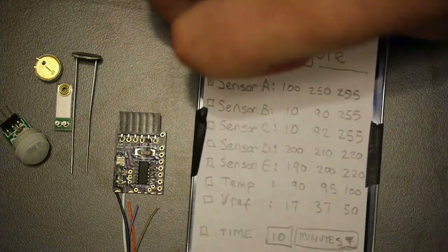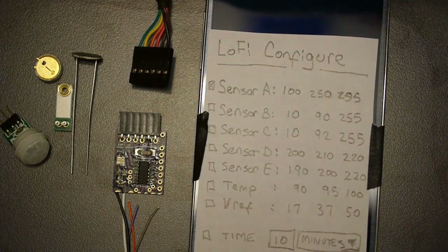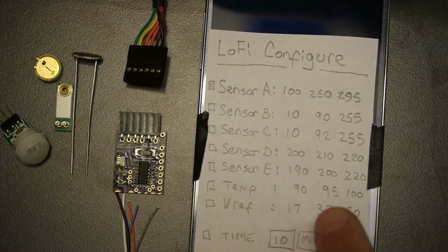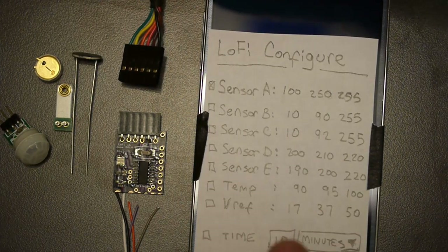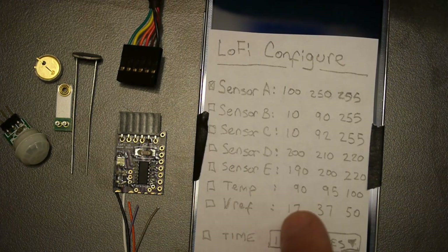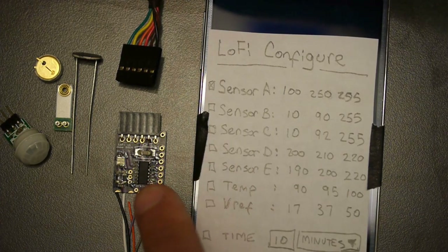After the device is wired up, you take your mobile phone, attach it with a serial cable, and you can read all the sensor values. Obviously, this is not the final application. You can also set a minimum and maximum threshold by which you would like it to transmit all the data.